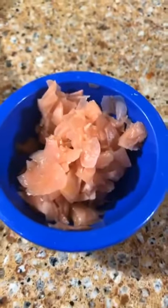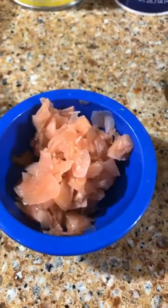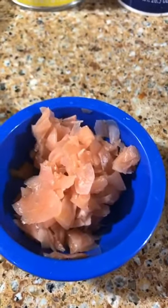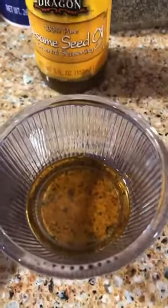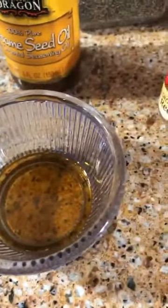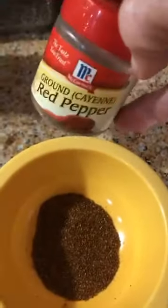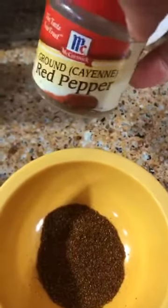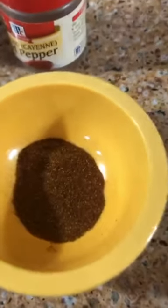You'll need two teaspoons of grated or chopped ginger, two teaspoons of toasted sesame seed oil, and a half a teaspoon of crushed red pepper flakes. I didn't have the pepper flakes, so I used ground red pepper — just half a teaspoon of that.